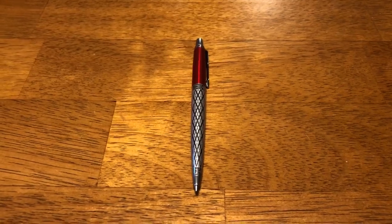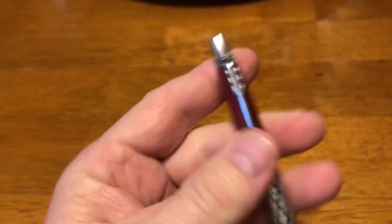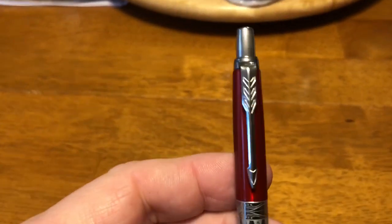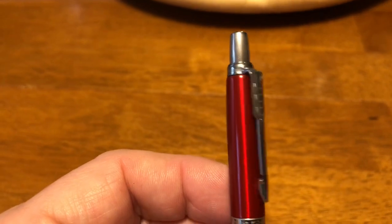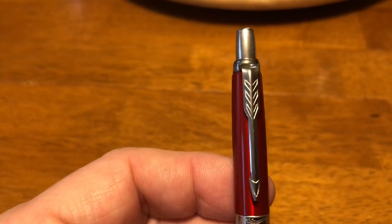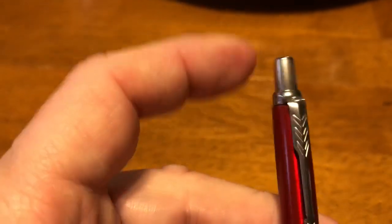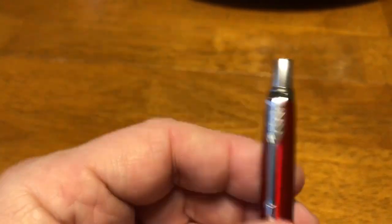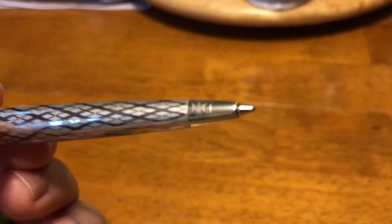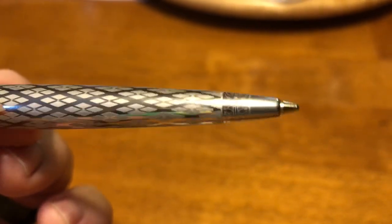You can see some engraving on the pen. The pen is constructed of metal — the whole pen is metal. It's got your standard arrow pocket clip, which is the signature of a Parker Jotter or a Parker pen. Nice crisp click to it. Comes with a medium ink pen refill in blue.